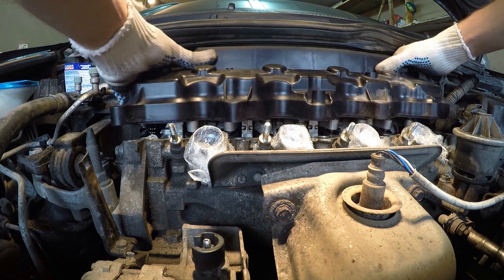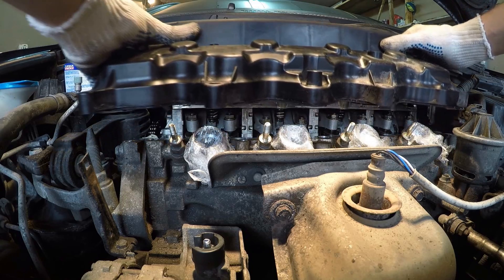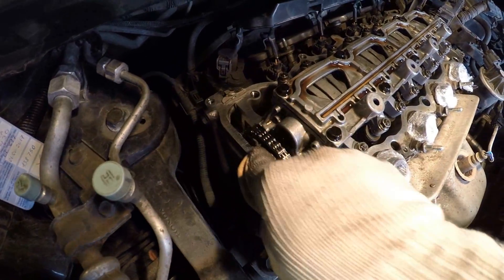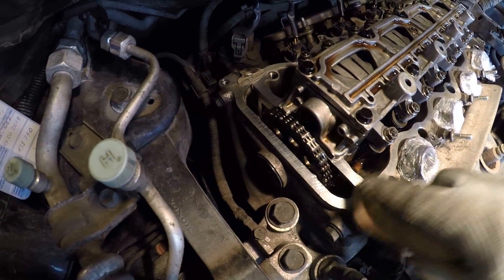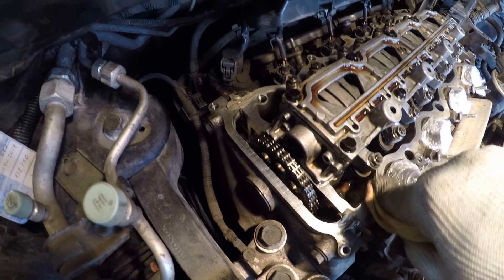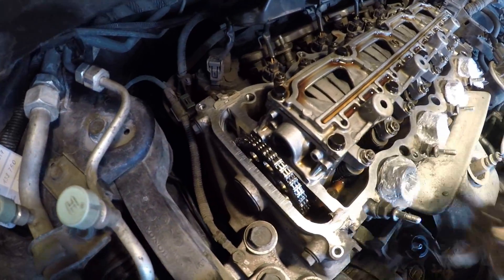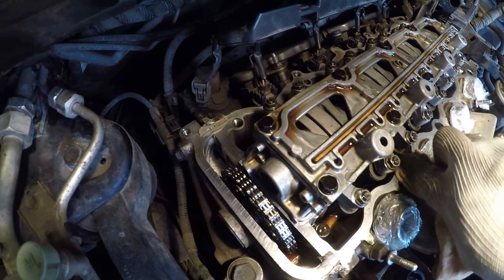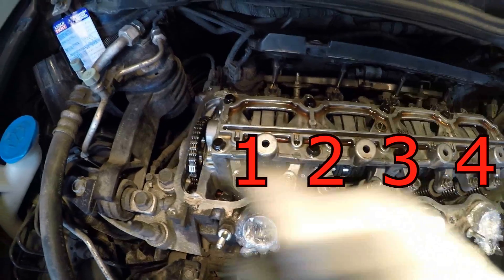For vehicles with manual transmission, put the gear lever in neutral position. For automatic transmission, put the selector lever either in park or neutral. Before the adjustment, using a clean cloth, wipe the top edge of the cylinder head around the perimeter.